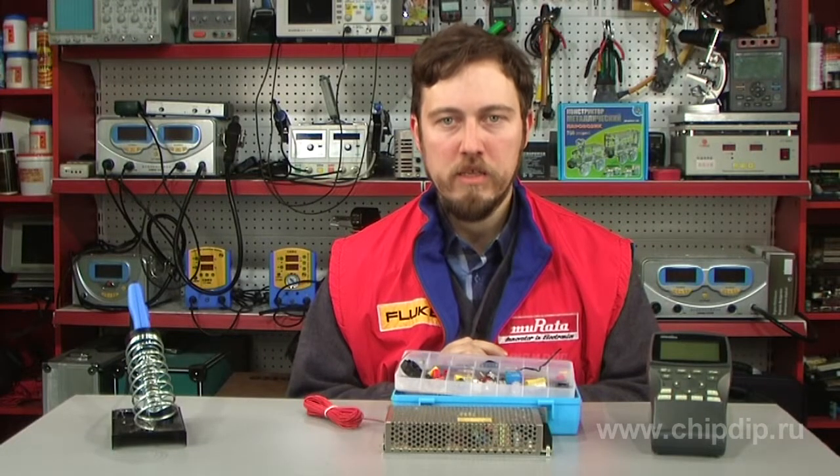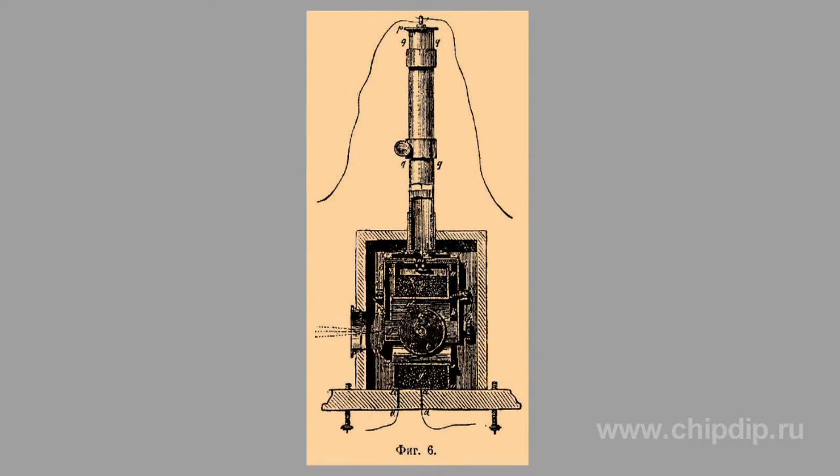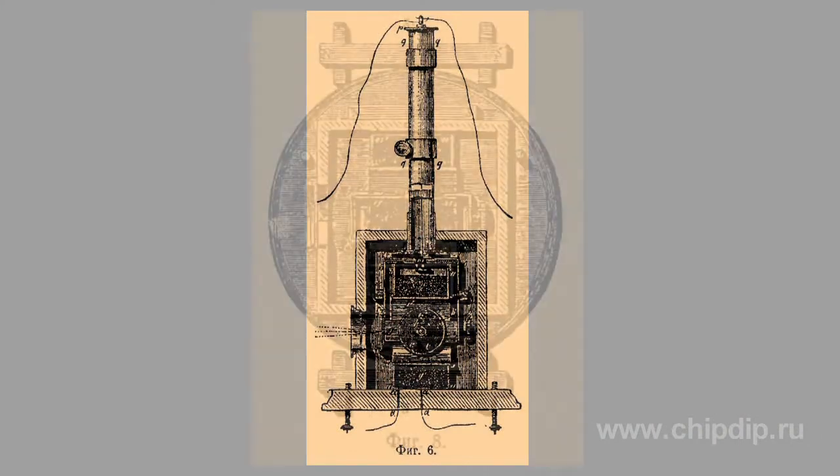Webber's electrodynamometer is a device used to measure electric power. It was invented in 1847 by William Webber. The operation principle of this device lies in the interaction between two concentric coils located at right angles to each other.